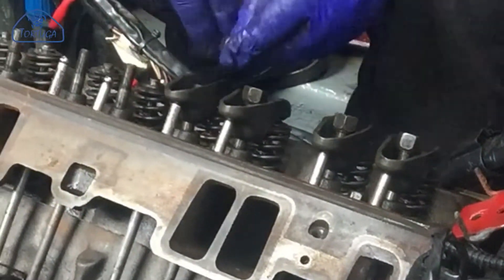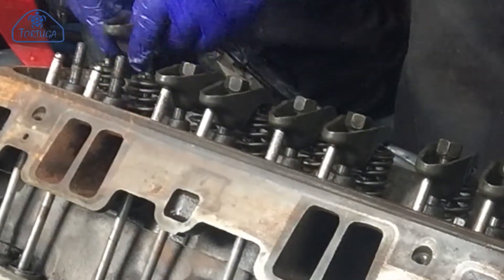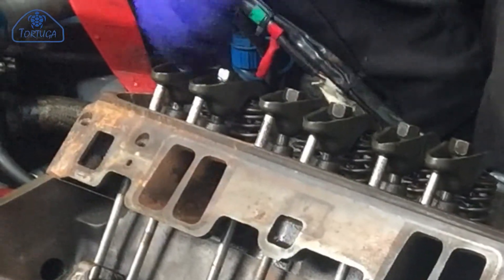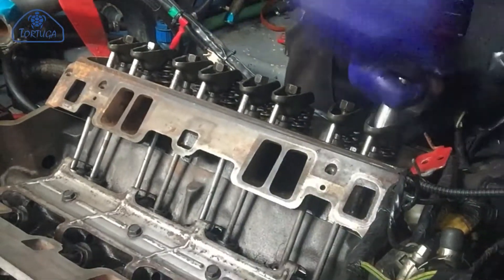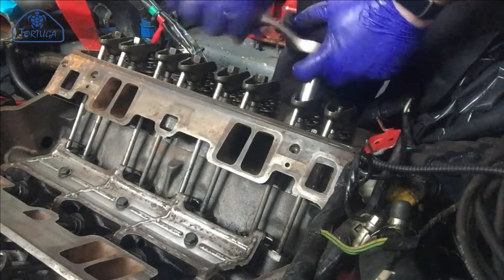In the next episode I'll be setting the backlash and preload on the valve train, refitting the inlet manifold, resetting the ignition timing, and reinstalling the remaining parts to get the engine running. Please click on the like and subscribe buttons to get a notification of when the next episode goes live. In the meantime, stay safe and thanks for watching.